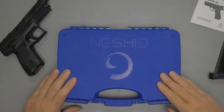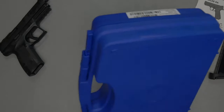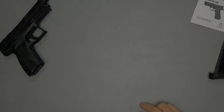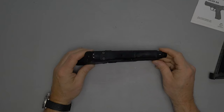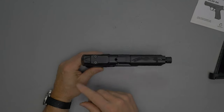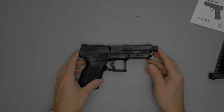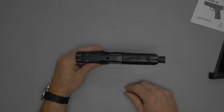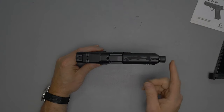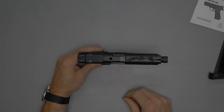They also provide an allen key to remove the optic plate. Very nice overall package, and I do like the hard card case — similar to what you get with a Canik. Now for specs: overall length is 7.9 inches, and the barrel is 4.6 inches, including the 1/2x28 threaded barrel.